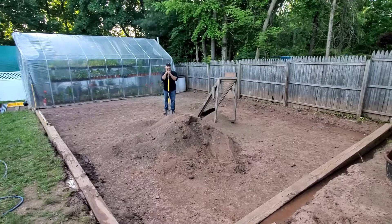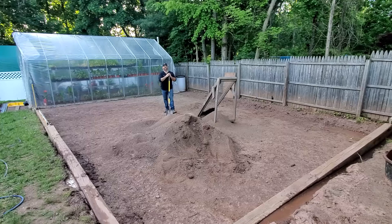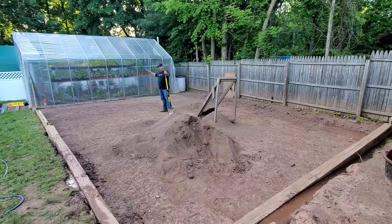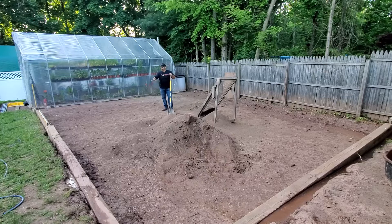That was a pretty crazy video. Now I know what you're thinking — why didn't you just take it apart and drive it over? Well, what would be the fun in that? It's hard to tell now, but this area of our property actually slopes a lot. It slopes in two different directions: it slopes down this way pretty steeply toward the greenhouse, and it also slopes toward our property line where the fence is.